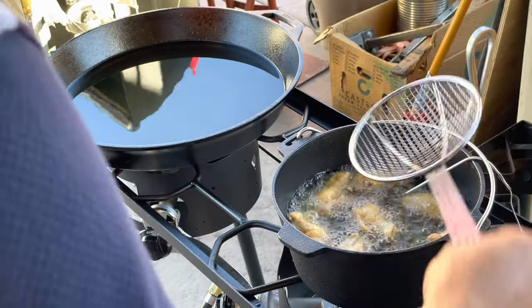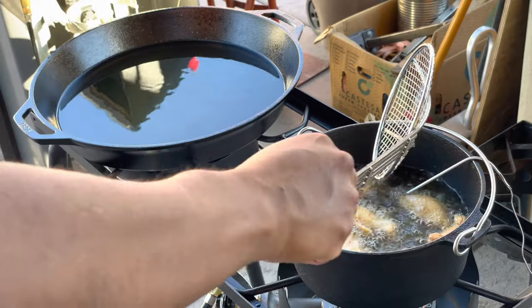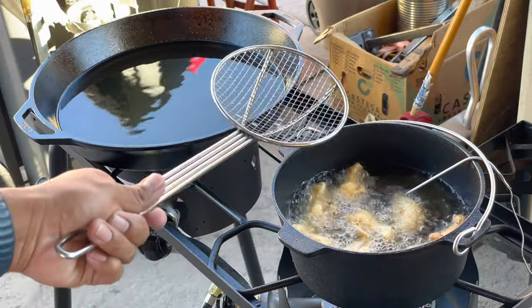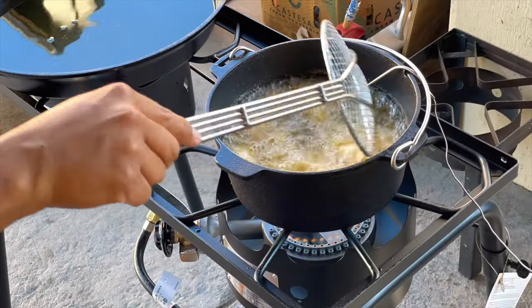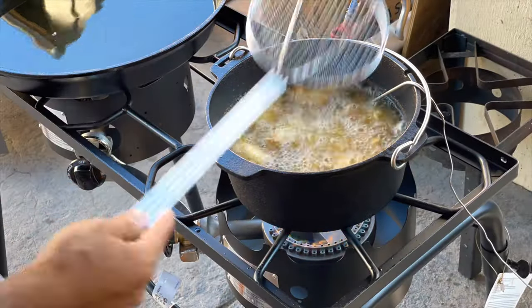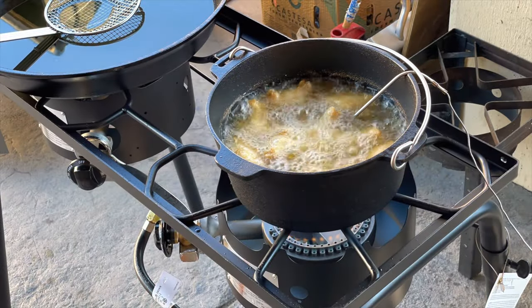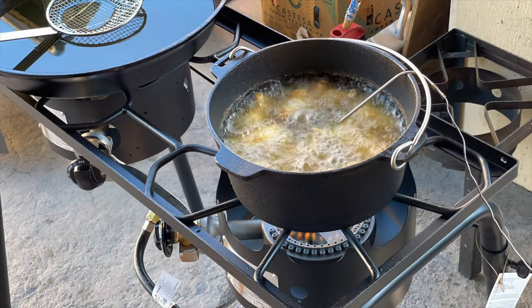The fact that it's so rough actually allows seasoning to adhere to it really well. This is a fairly inexpensive dutch oven, so if you ever want to go camping and don't want to bring your more expensive cast iron, this is a great tool — also great if you want to lend it to somebody going camping.